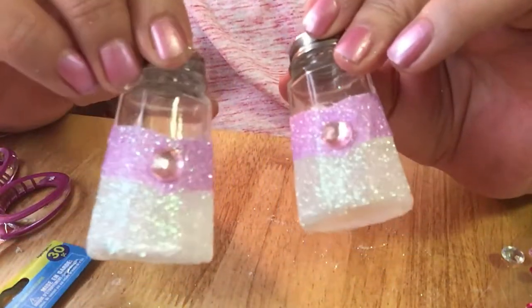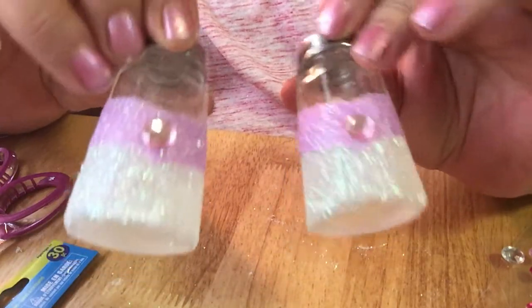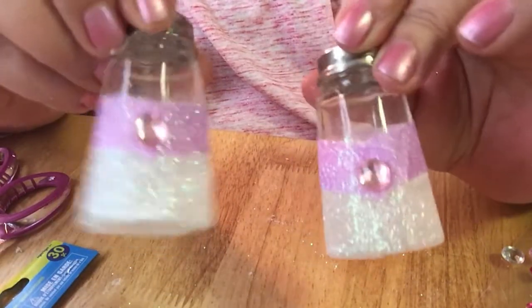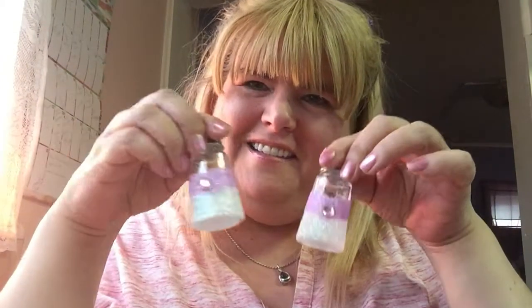Wouldn't that make a cute little gift? You can even do like one pink, one blue — for the pepper make it blue and for the salt make it pink, that kind of thing. But yeah. Get that camera moved back up so I can see ya. Hi! Isn't it cute? And it's perfect on my little shelf. Yeah, that's it — my little DIY: how to make cute little salt and pepper shakers.